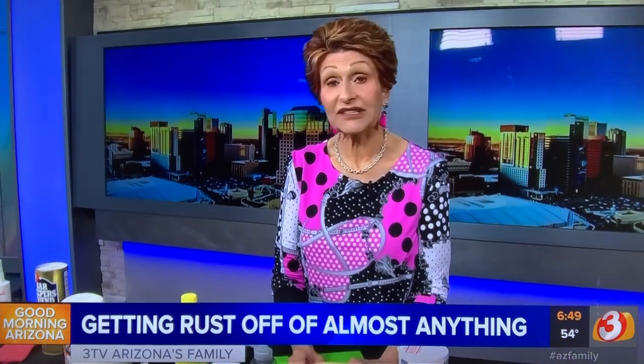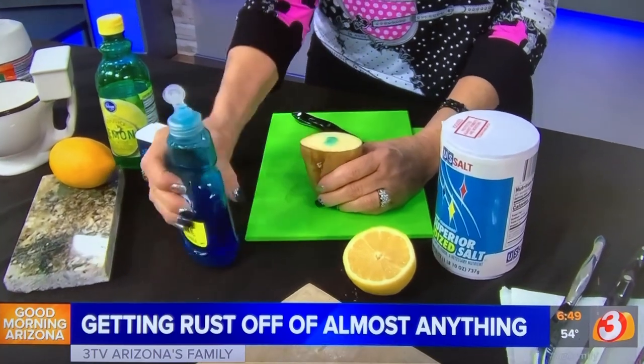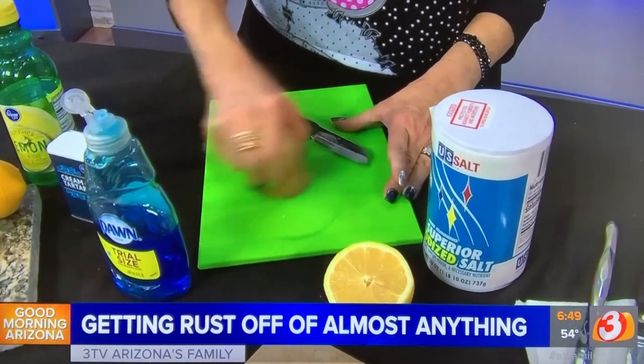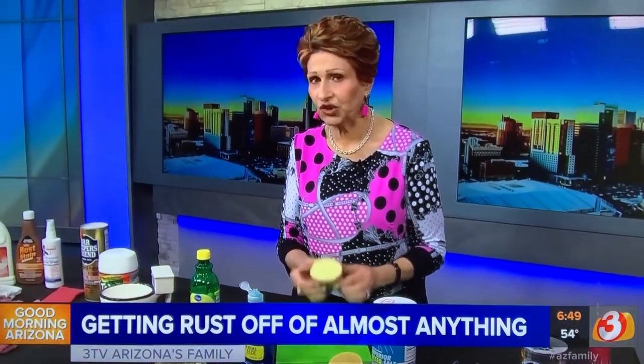Now, if you have rust on other hard surfaces and you happen to have a potato laying around, put a little dish soap on it and you're just going to rub back and forth. I like this particular method for wood floors — if you have a plant sitting there and get a little rust from the container, it really does a good job and it's very gentle on the wood floor too.